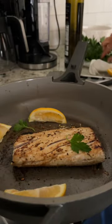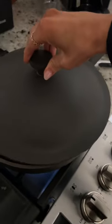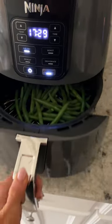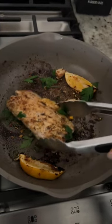Add some lemon and some parsley. After that I cover it up and put it on low heat. Once I flip it over, I start my green beans in the air fryer for my side, and then once it's all crispy on one side of my mahi-mahi.